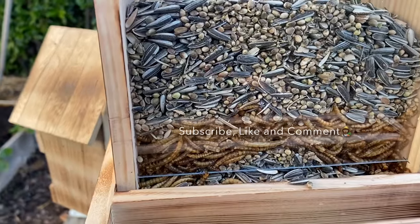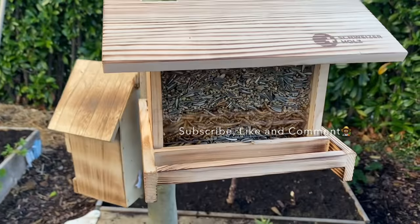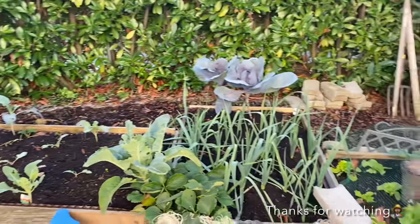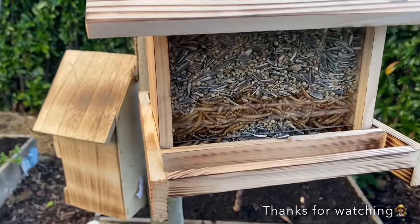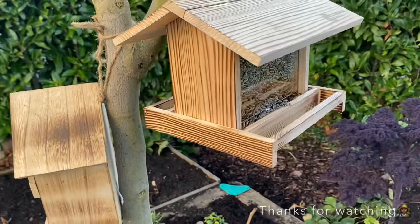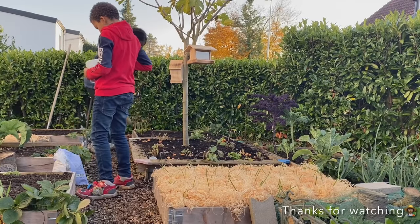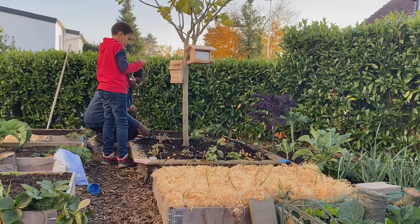The feeder is full and ready for the birds. I hope with this they will leave my veggies alone — though I don't have much left for them to eat in the veggie department. This looks awesome and it will be interesting to see how long it lasts until I have to refill it. So happy I was able to do this today. Thank you so much for watching, and see you in the next video. Bye-bye!